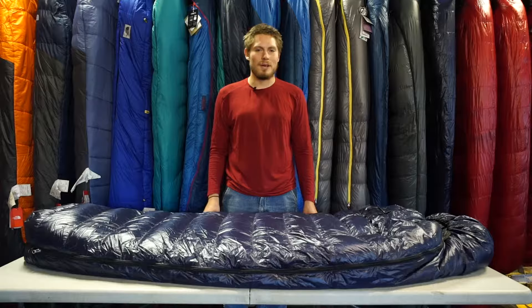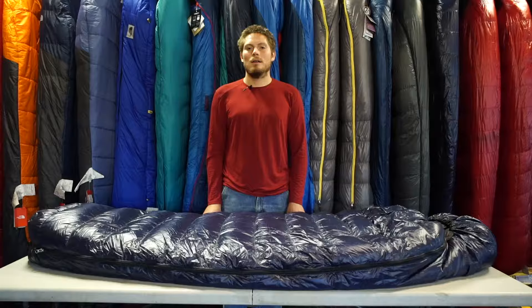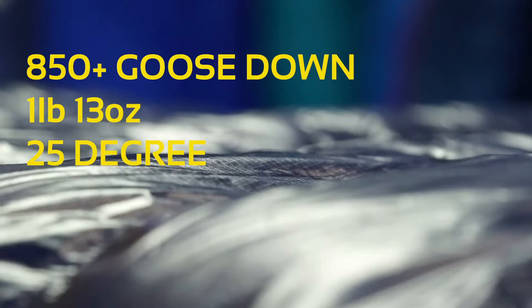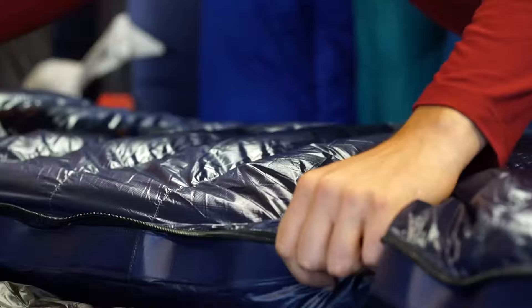Hey everybody, this is Bryden at Gear 30 and today I'm talking about the Western Mountaineering TerraLite. The TerraLite is filled with 850 plus premium goose down, weighs in at just one pound and 13 ounces, and has a temperature rating of 25 degrees Fahrenheit.